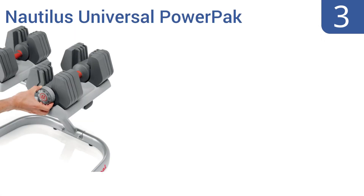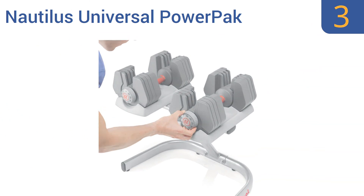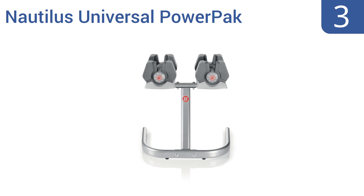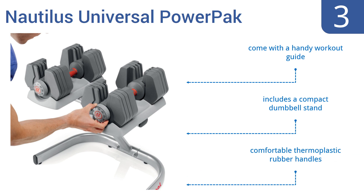Halfway up our list at number three, get the maximum number of workouts using the least amount of equipment with the Nautilus Universal Power Pack, which adjusts from four pounds to 45 pounds, giving you a wide range of versatility. It's a good set for both men and women. They come with a handy workout guide and include a compact dumbbell stand.